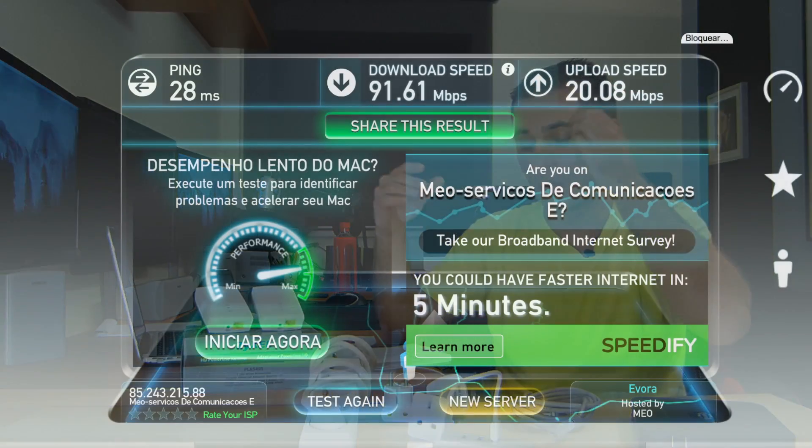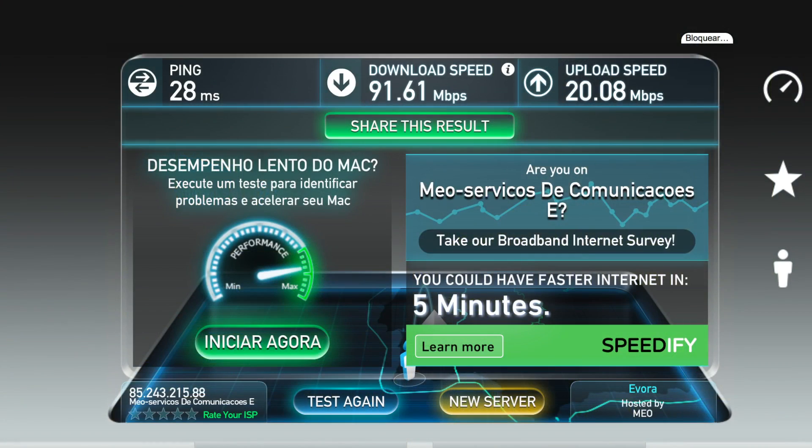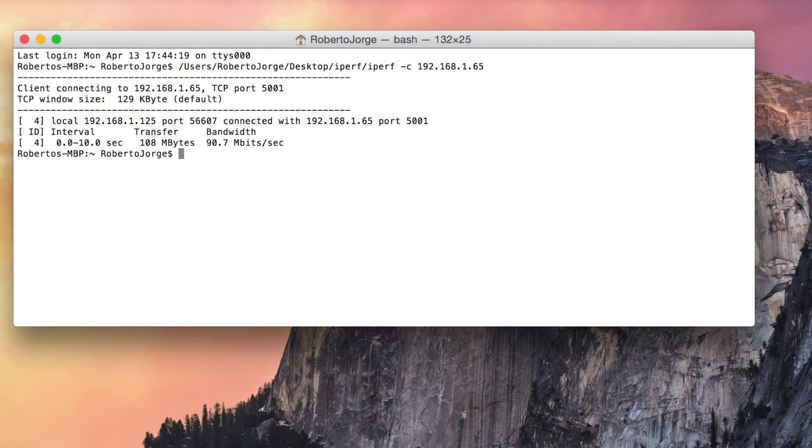And as you can see on screen, I got a result of 92 megabits per second of downloads and 20 megabits per second of uploads. And by the way, 20 megabits per second of upload is the maximum that I have on my ISP. So that's why you are seeing that 20 megabits cap. On iPerf, I got 108 megabits per second, which is the maximum speed that I could get from the Zyxel Powerline adapters. And this is a great speed.